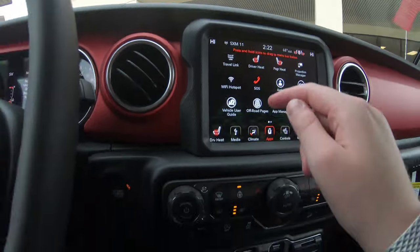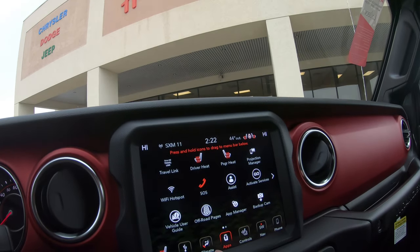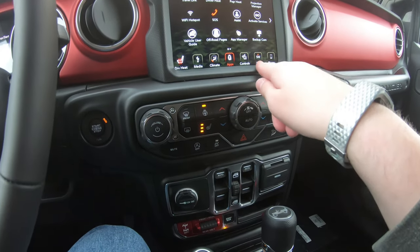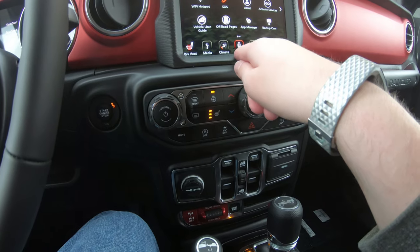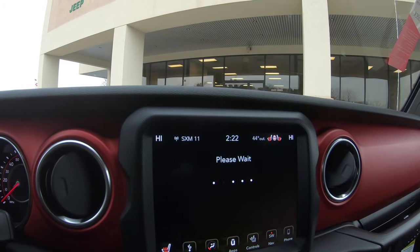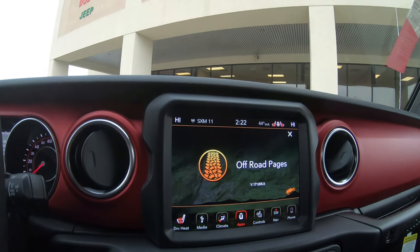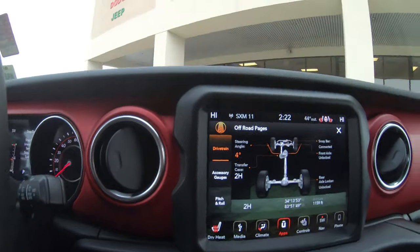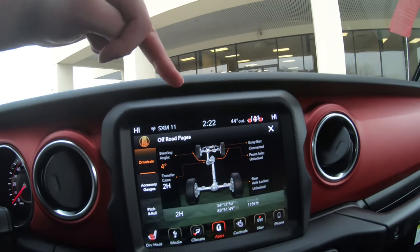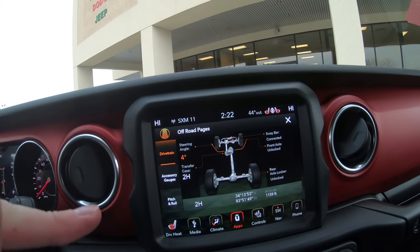Let's see if this thing's got crawl control. Let's look at off-road pages — put that baby out. Never stuck. Oh, that's so cool! Like the SRT pages and performance pages on the Challenger I drove, this thing has off-road pages.